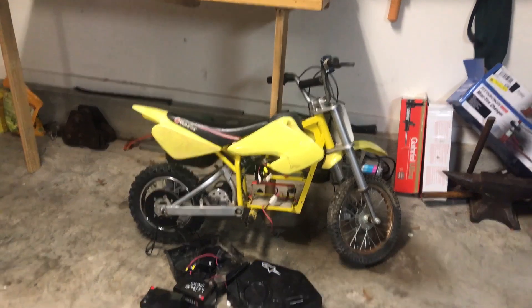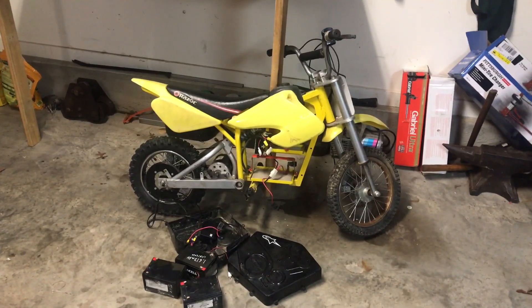It pretty much came as you see here, except I've already taken the batteries out and the covers were already off of it. But I can already expect to replace the batteries and a few other things.